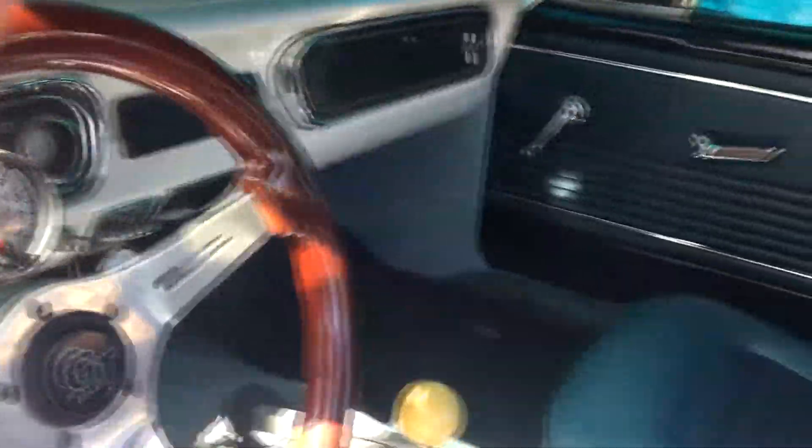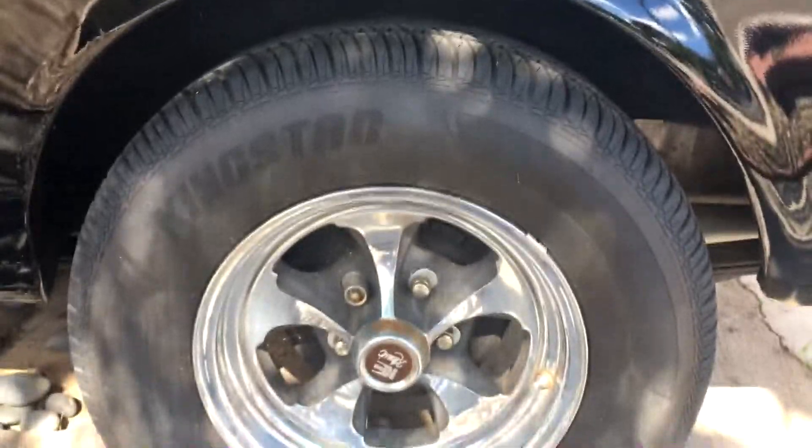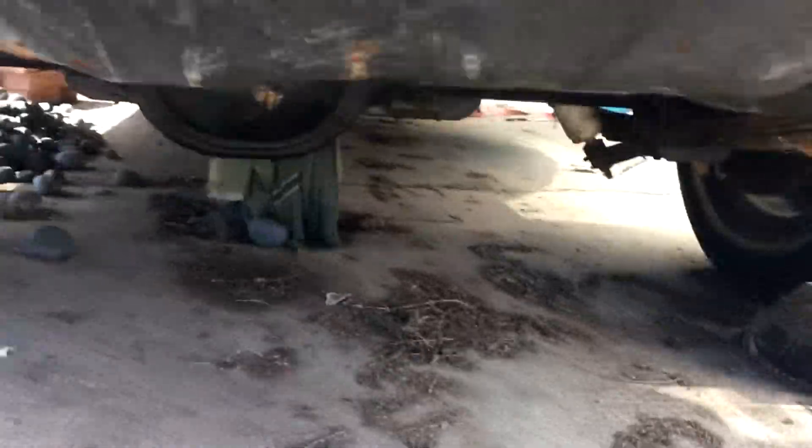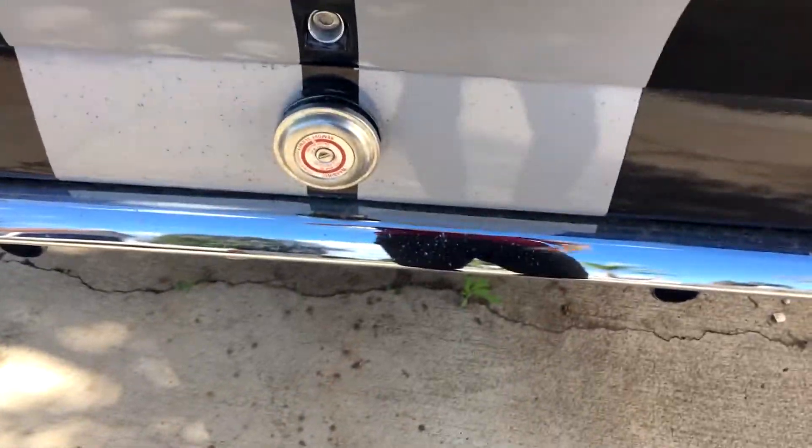Yeah, this is the interior — it's actually pretty nice inside. This was done before I got the car. It's also running some crappy wheels but those will be replaced after I get it started and get more money. Exhaust-wise, I'm running Flowmasters all the way back. They used to come out behind the tire — it was really loud — so we made it come out the back.